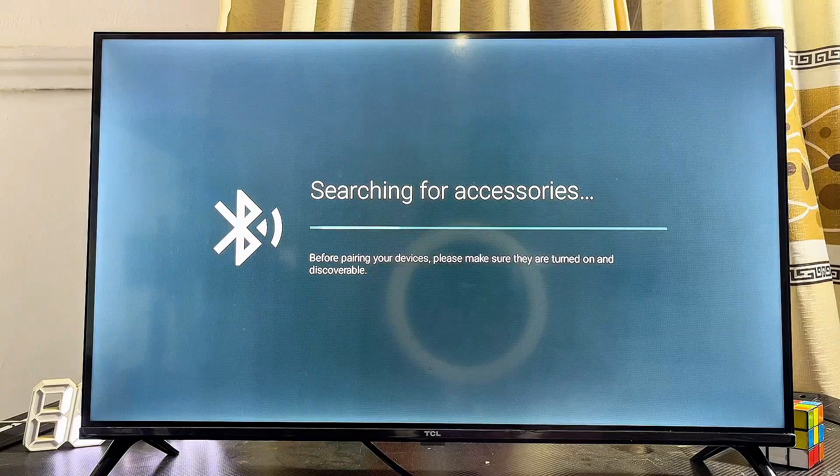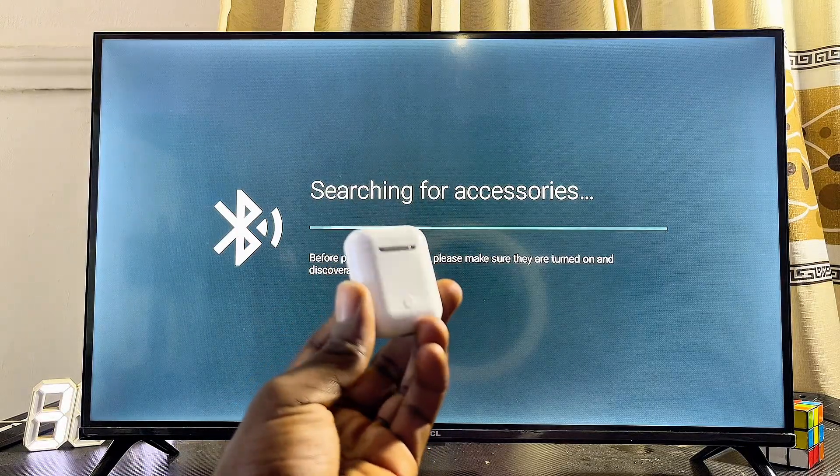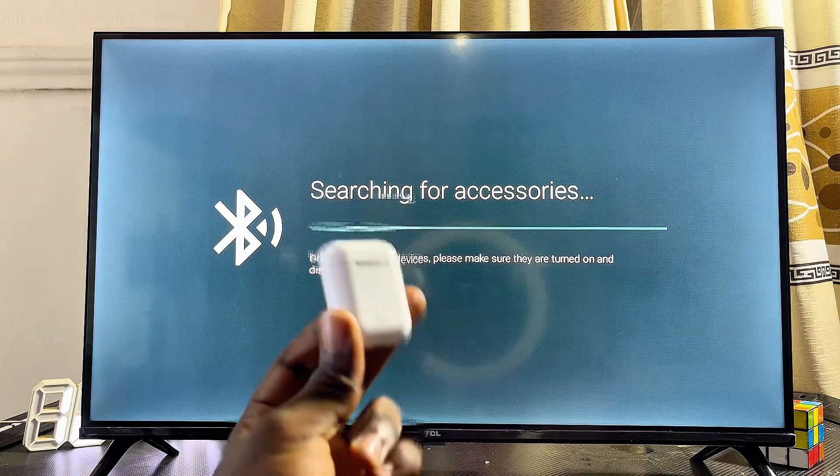Your Android TV will now start looking for available Bluetooth devices. At this point, go ahead and get your AirPods and put them into pairing mode.